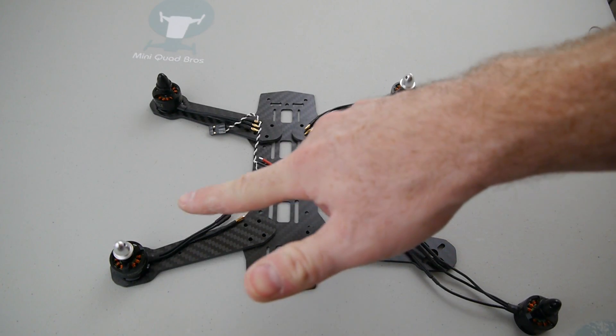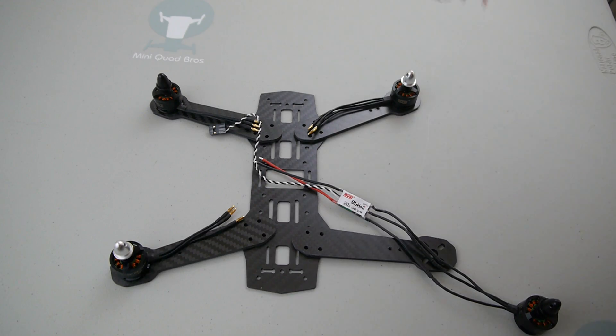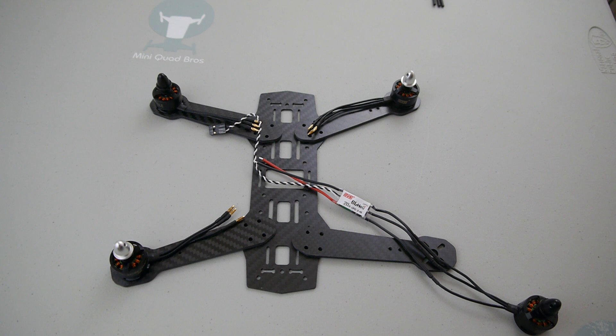And for these two right here, you can plug those straight on from the motor leads to the ESC leads — you don't need to cross any — and that will make these two spin counterclockwise. If you guys have any questions, just shoot me an email or comment on this video. Thank you.